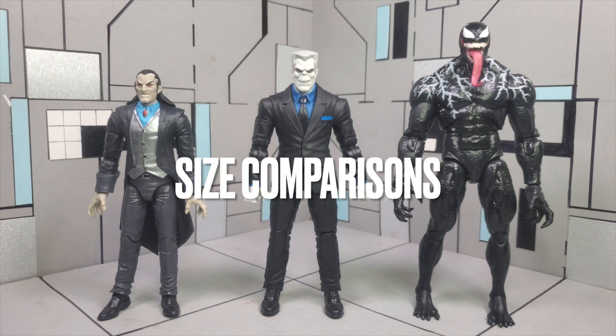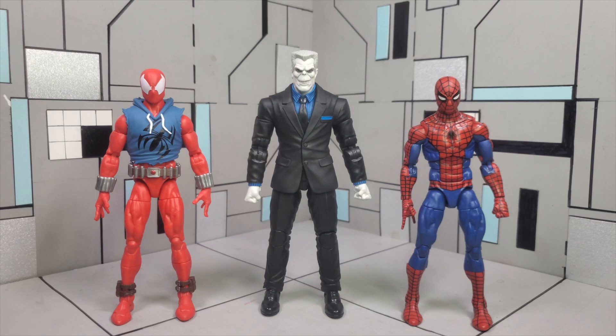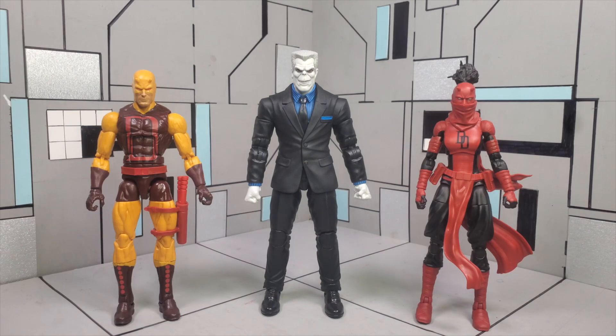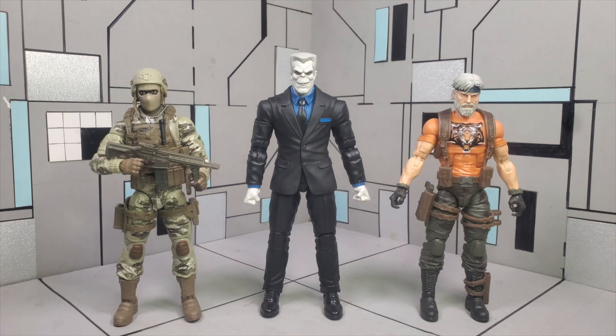Now jumping into some size comparisons, we do have some Spider-Man villains lined up. Over to the left we do have Moreland, which was part of the Armadillo Build-A-Figure wave if I remember correctly, and over to the right we also do have our Venom. For some enemies of Tombstone we do have Ben Reilly over to the left and then we also do have the retro carded Spidey over to the right — and I think that Tombstone's size is pretty accurate to Spider-Man. For some more enemies of Tombstone we do have our classic red and yellow Daredevil and then we also do have Elektra. And for some figures outside of your Marvel Legends collection we do have the Jada Toys Chun-Li and then we also do have Super Mario, and the Hasbro G.I. Joe action soldier infantry and our Outback figure as well.